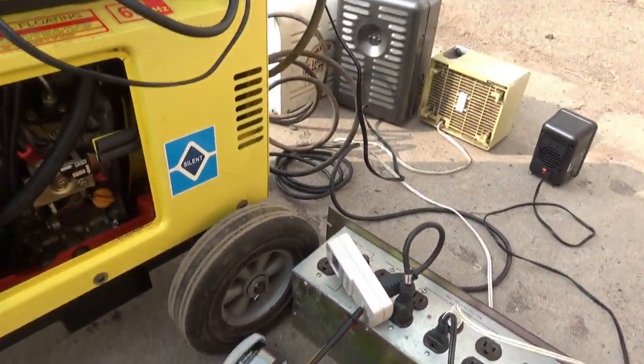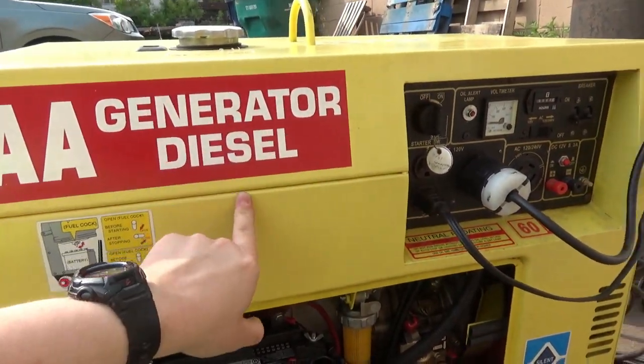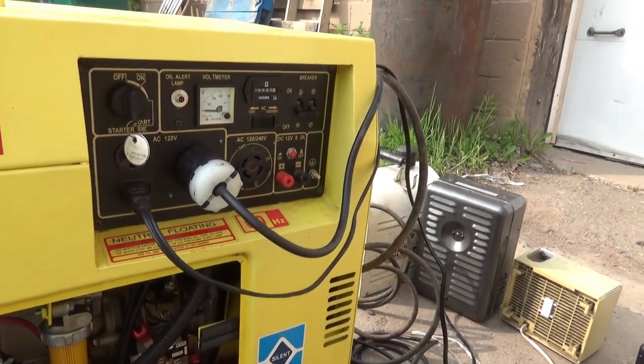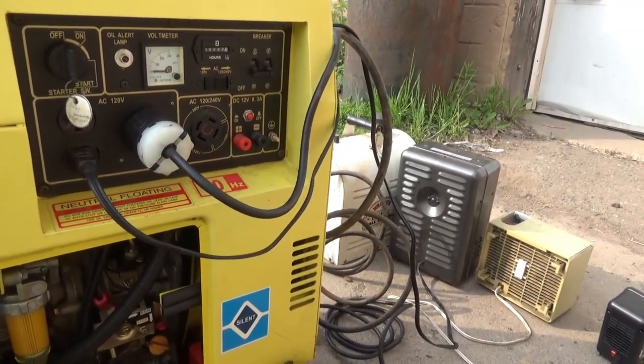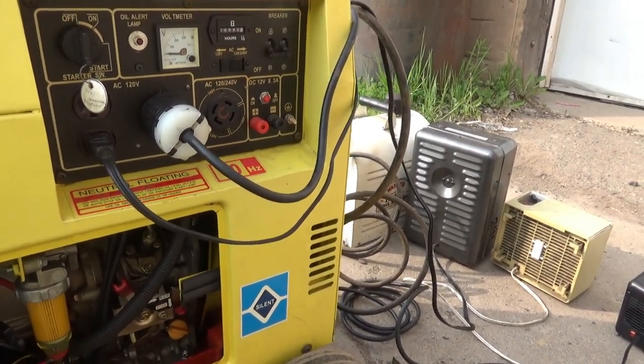So this is my 5000 watt AA diesel generator. It has 42 hours on it. I've put 40 hours on it since I bought it used with only two hours on it.